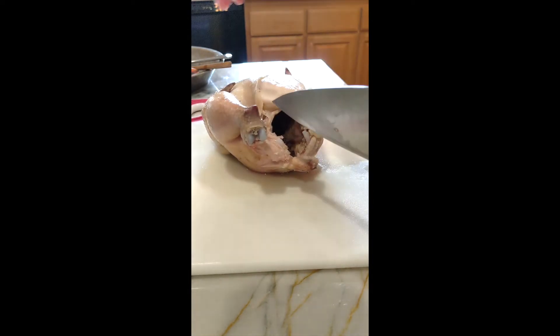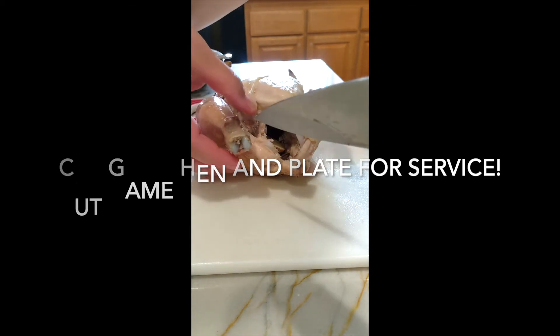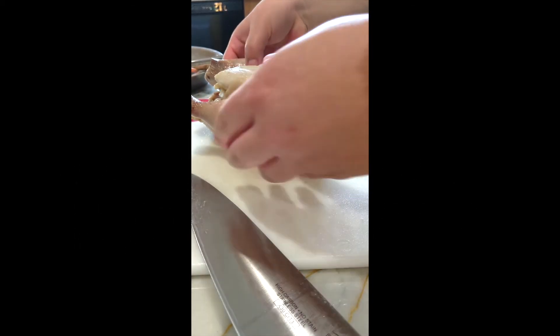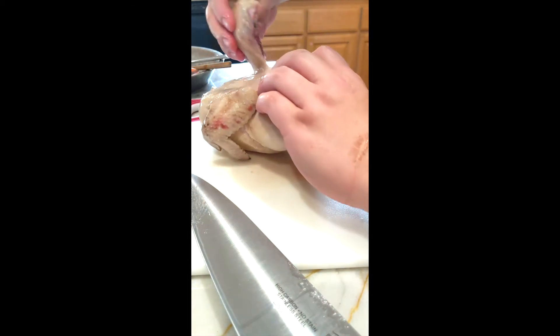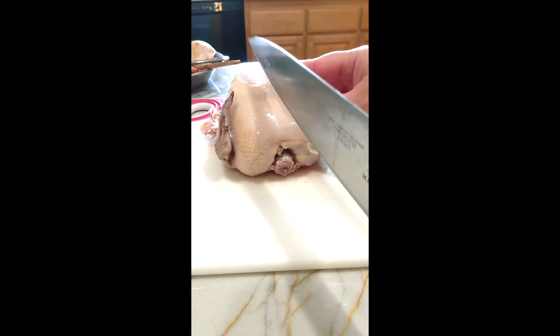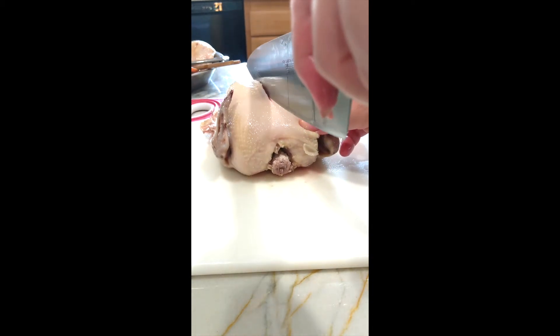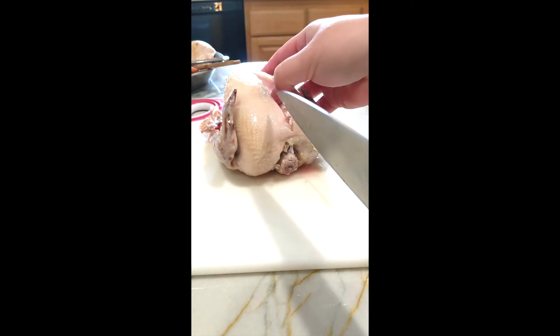First I cut off the leg quarters, keeping those intact. On the finished plate I want a leg quarter and some sliced boneless breast. I get the leg quarter, do the other side, and now I start to slice the breast — just like a normal chicken fabrication, but with cooked meat.